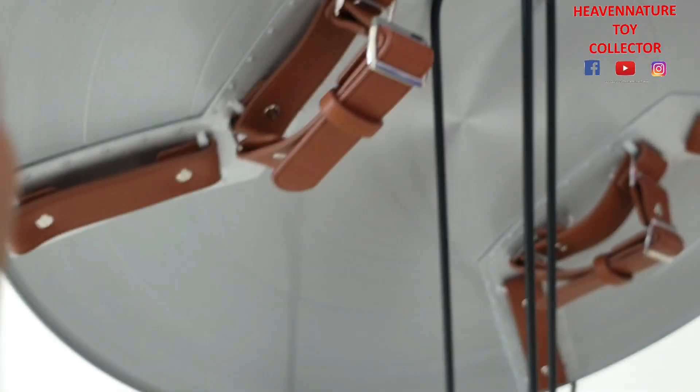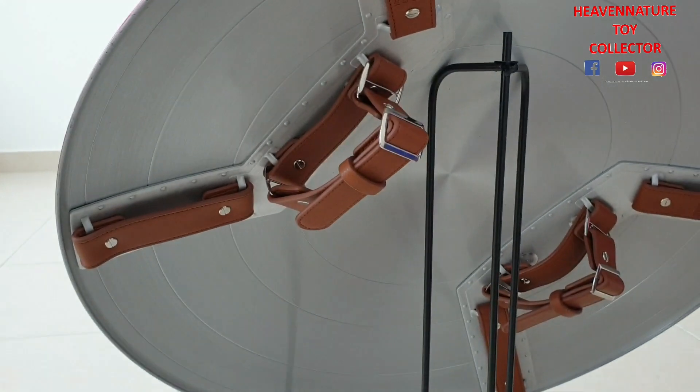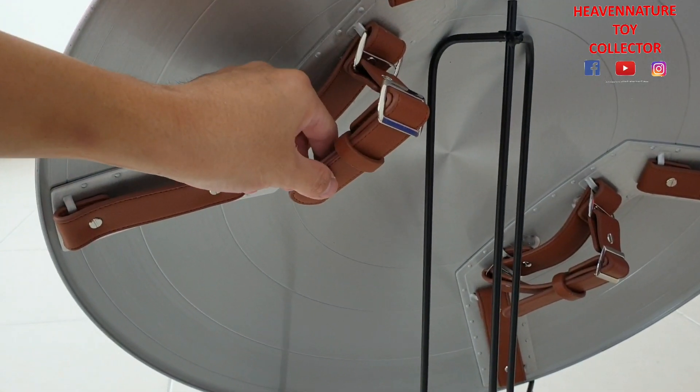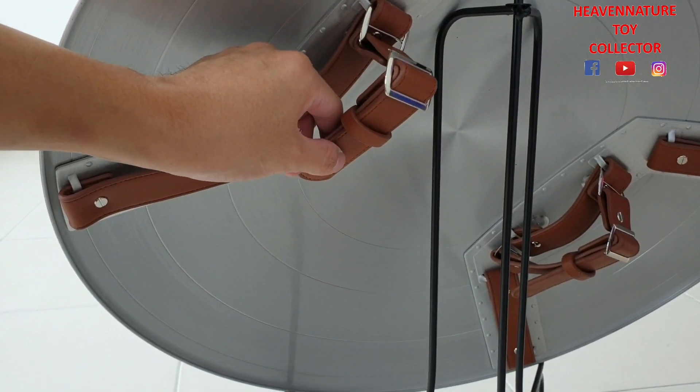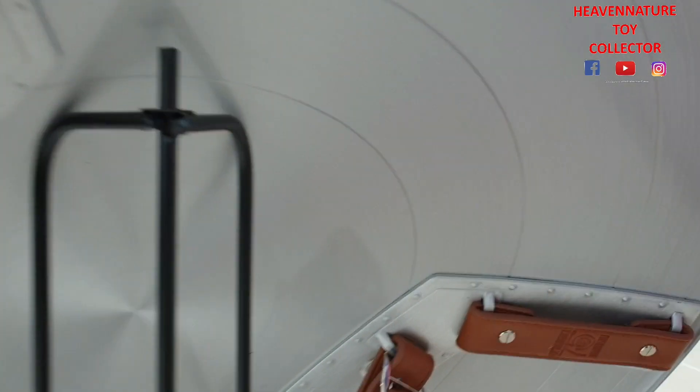The leather on this one — they improved it, making it a harder rubber. The original one is very soft, which is not so good for long-term holding.